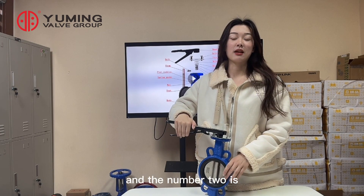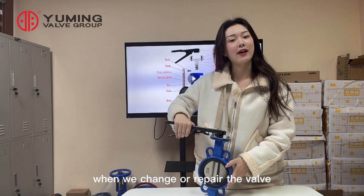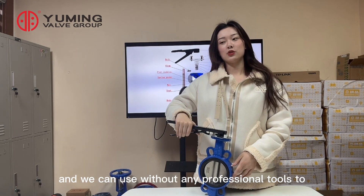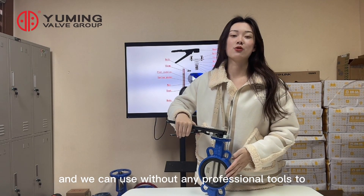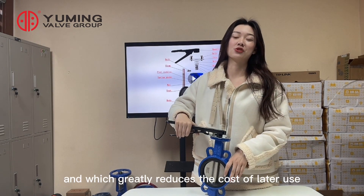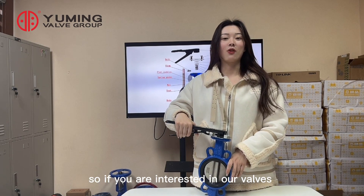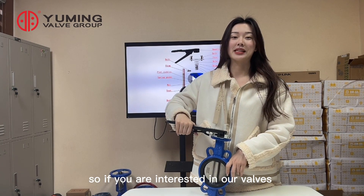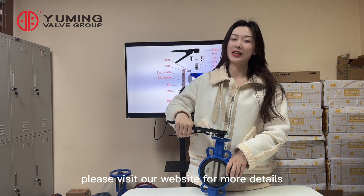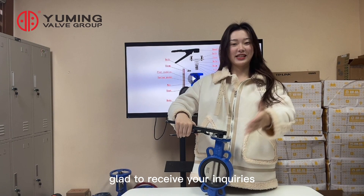Number two: when we need to change or repair the valve, no professional tools are required, which greatly reduces the cost of later use. If you are interested in our valves, please visit our website for more details. We'd be glad to receive your inquiries.